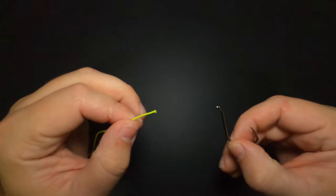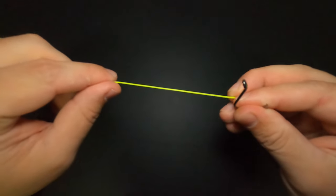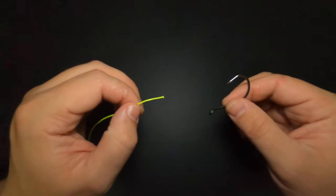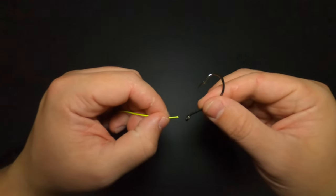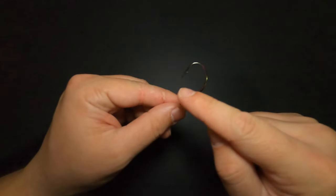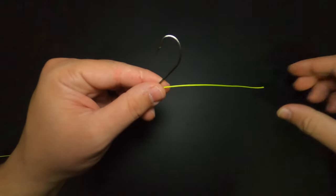For the purposes of visibility today, I'm going to be using this 6/0 circle hook and this high-visibility 200-pound braid. I cannot stress enough that this is for visibility purposes only and I would not recommend this setup for drop shotting. To start, we're just going to take our line through the eye of the hook on the hook's tip side — our tip is facing this way — and we're going to create a tag end.